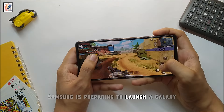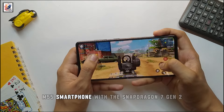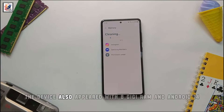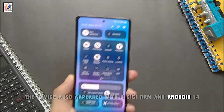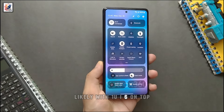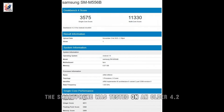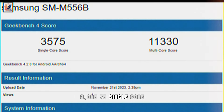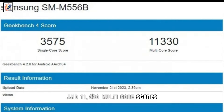Samsung is preparing to launch the Galaxy M55 smartphone with the Snapdragon 7 Gen 2 chipset by Qualcomm. The device appeared with 8 GB RAM and Android 14, likely with One UI 6 on top. The smartphone was tested on an older 4.2 version of Geekbench, scoring 3,575 single-core and 11,330 multi-core.